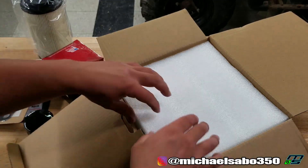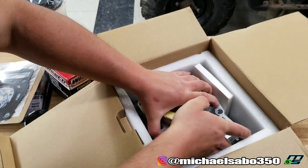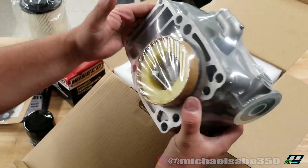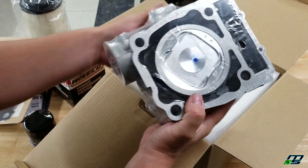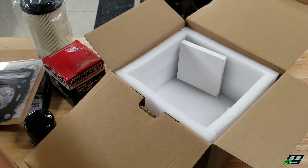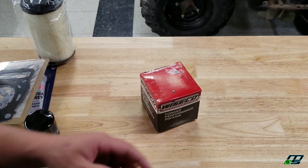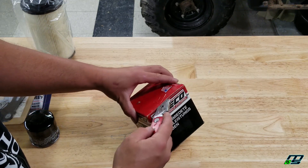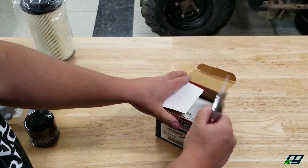Gaskets — seems pretty nice. You can see the chain tensioner in there. It's packaged really nicely. Kind of surprised, I'm not gonna lie. And this is without a doubt rings. Now while we have our knife out, go ahead and open up this Wiseco piston so we can do a comparison and see if we can really notice a difference in build quality and overall quality.